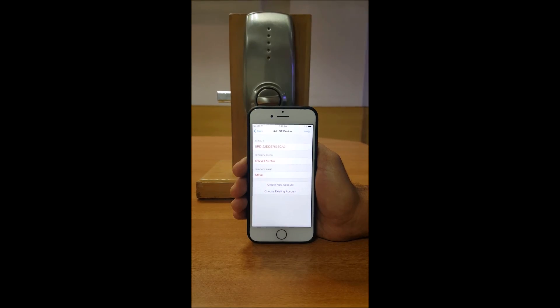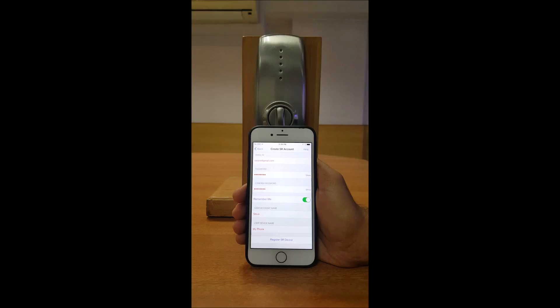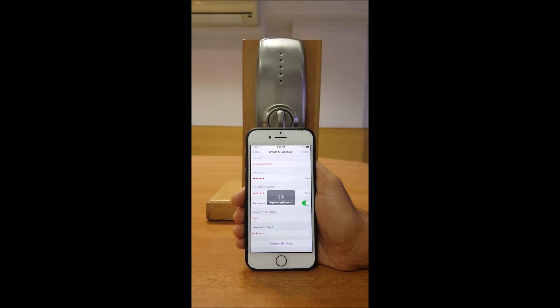Enter the desired device name and click on Create New Account. Enter a valid email ID and other details like password, user account name, and user device name accurately. Now click on Register Device. Your account is now generated.